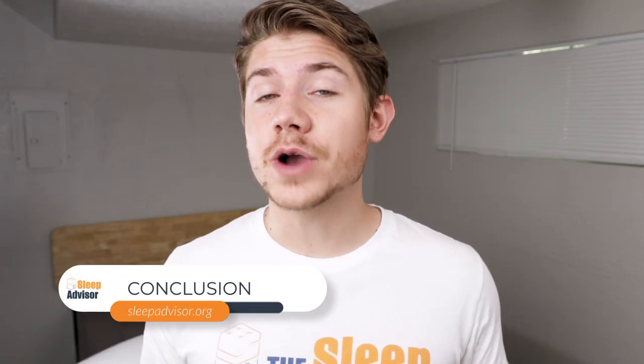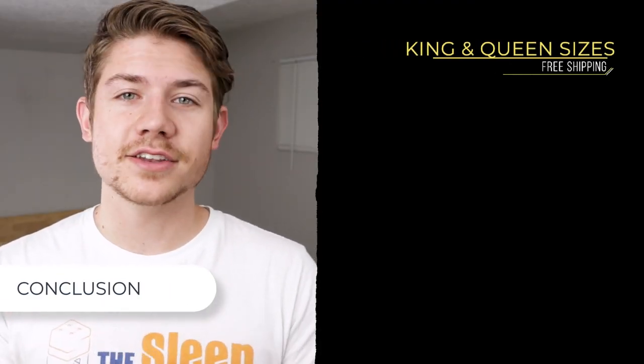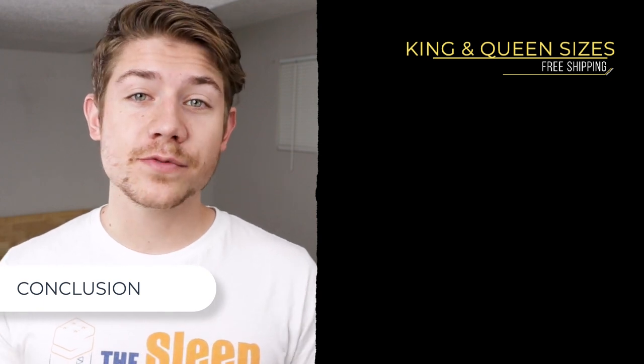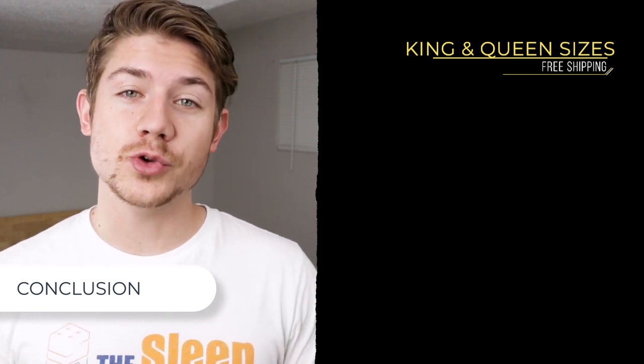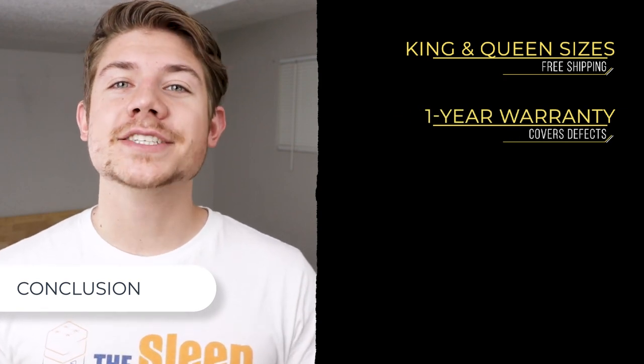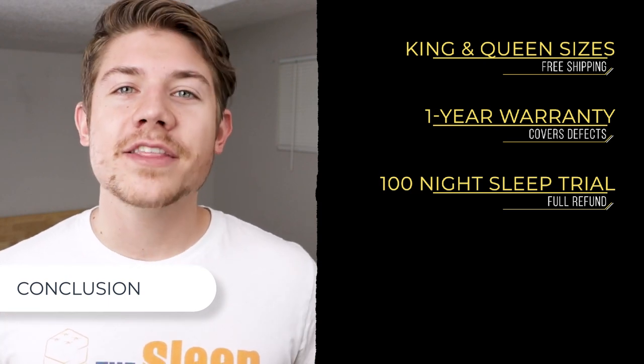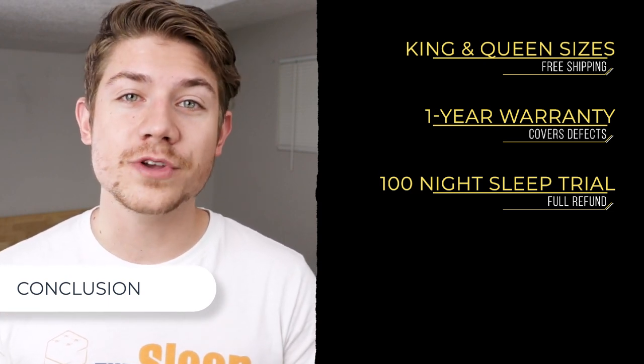Before I wrap up, a couple more points to help with your decision. This product comes in both a standard and king size, ships for free, and is made right here in the USA. It has a one-year warranty and, best of all, a 100-night sleep trial — so sleepers can test it out and if it's not for them they can send it back for a full refund.